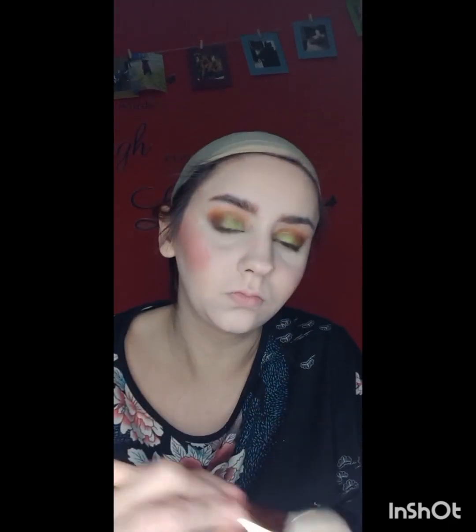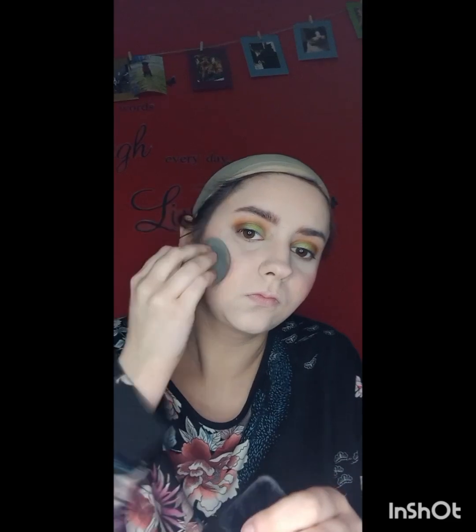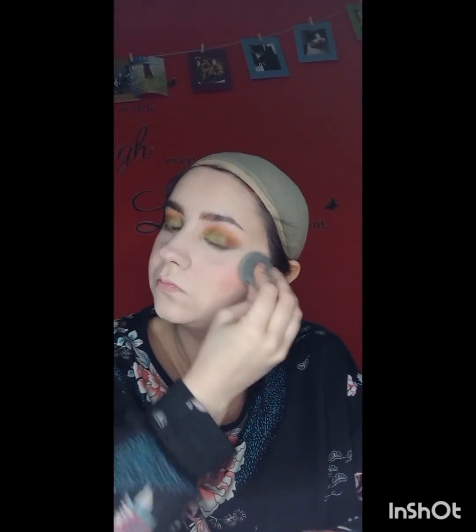Now I'm going in with the Revolution Ultra Blush Hot Spice Palette using shades 3 and 8. I went in too heavily again, so I grabbed another brush and then used my makeup sponge to try and blend it out.